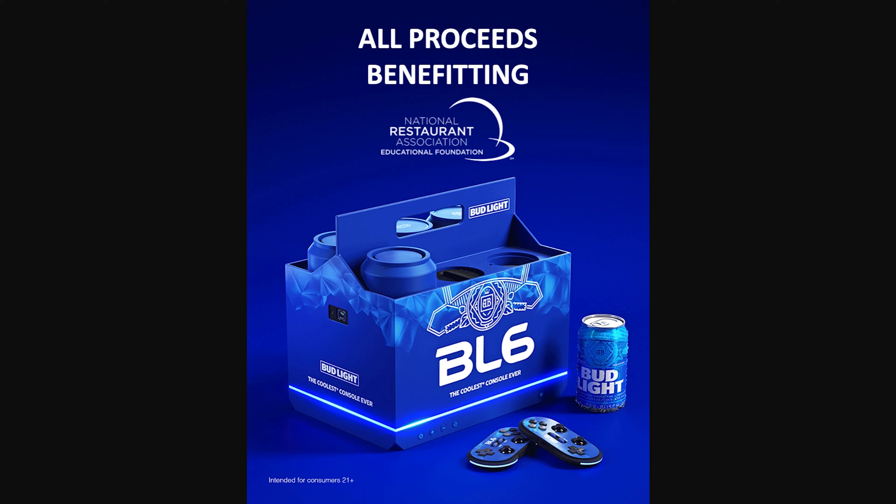Bud Light making the first ever beer cooling console — isn't that cool? At least they're doing something for a good cause. I wish we'd have a chance to buy it. I personally don't have $6,200 just laying around to bid on this thing, but if you have it, more power to you.